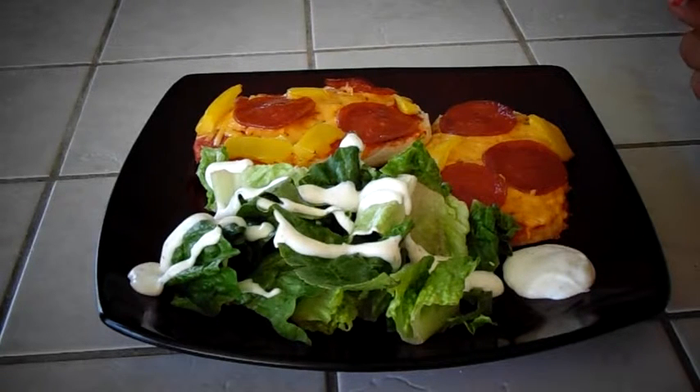Here is the finished product. The cheese is nice and bubbly and I'm going to eat it with some salad on the side and some ranch.